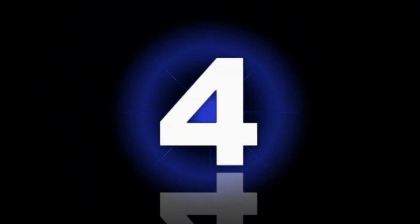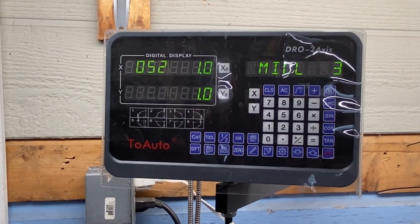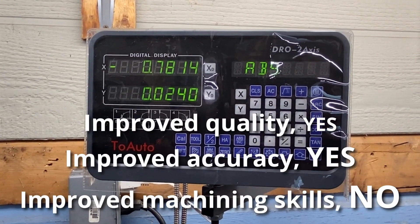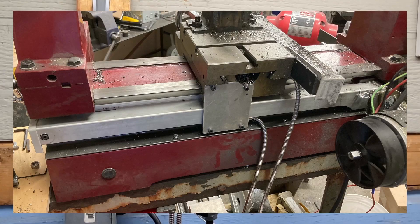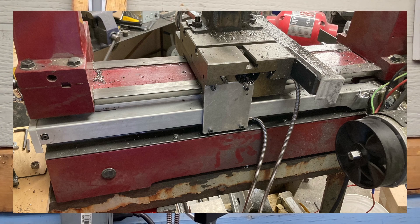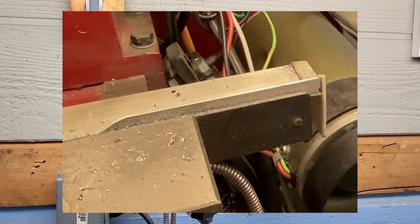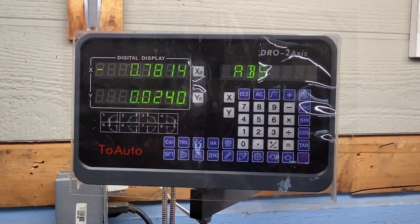Number four: a DRO. This machine has a DRO — a fantastic upgrade that has also improved my machining skills. I had to fabricate brackets to mount the scales to both axes on the machine. On the back, I used a piece of angle iron to mount it to the base of the feet of the machine and then attach the scale. On the cross slide, I also used a piece of steel to attach it to the cross slide and then attach the scales.